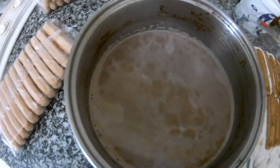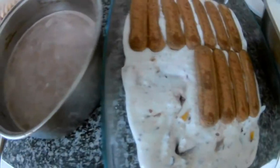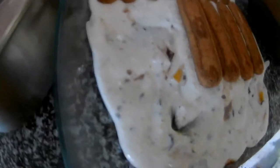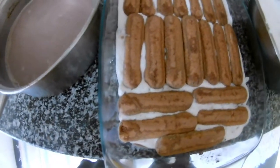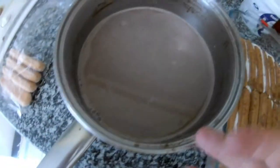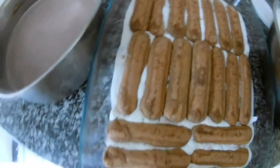I needed something to soak the biscuits in, so I basically cooked just cacao, a hot chocolate mix, and put it inside. You can use hot chocolate, coffee, or even alcohol — I can't use alcohol because I have a kid at home. It has to be a little warm, not hot, because then the lady biscuit soaks much more easily.